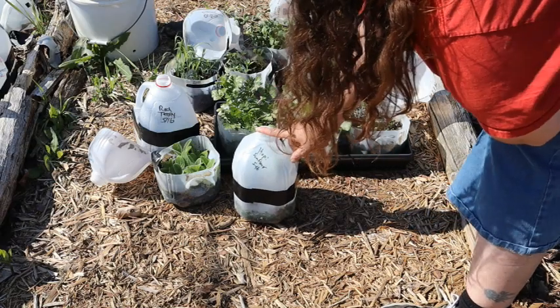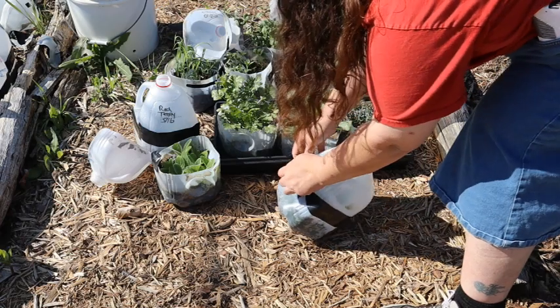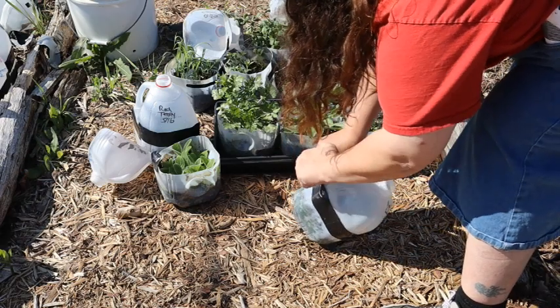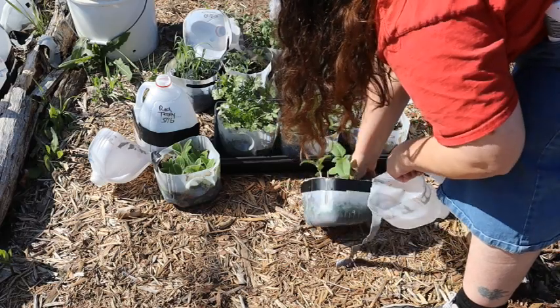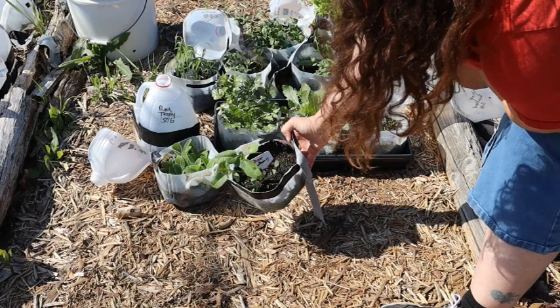This is my first sunflower I'm going to open for you this season. This is the Hopi Blue — I got this from Baker Creek. There is the Hopi Blue Sunflower.